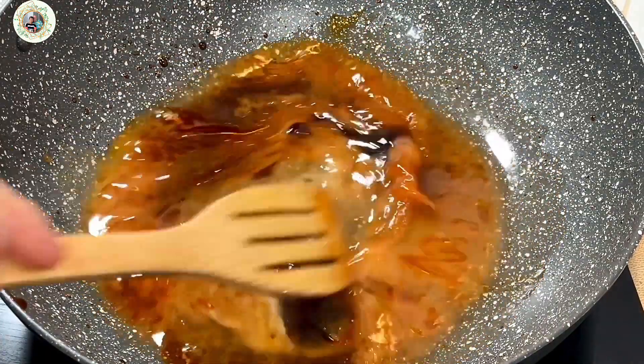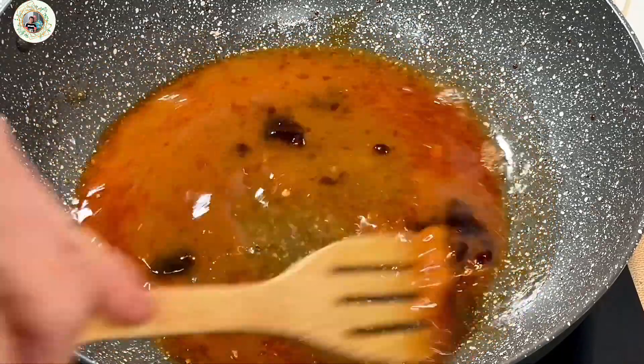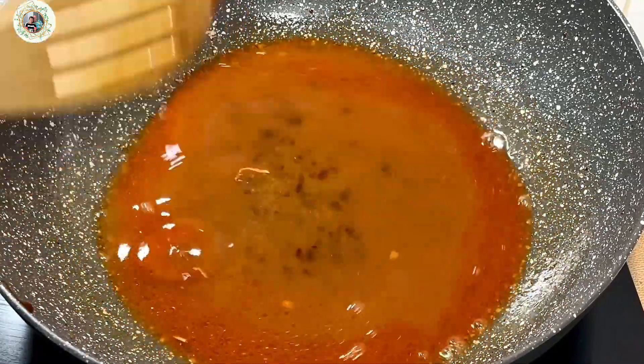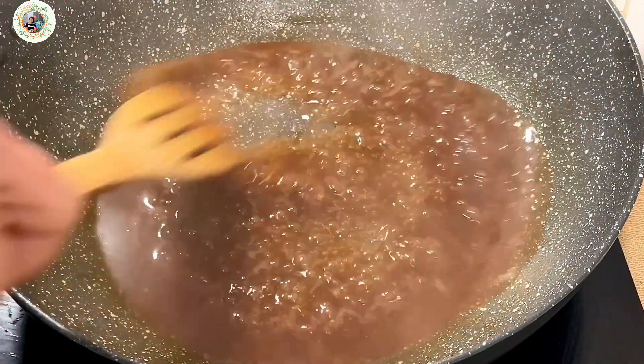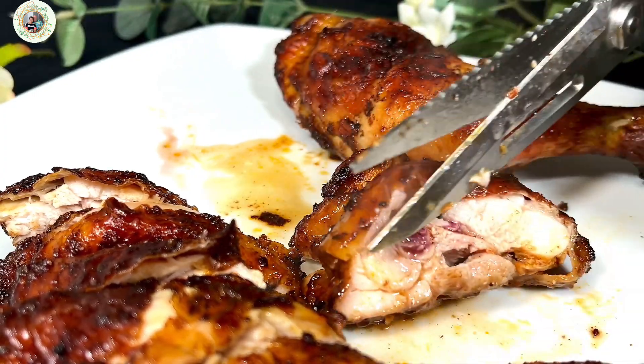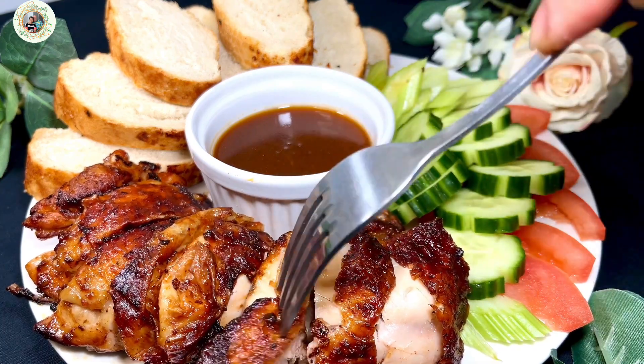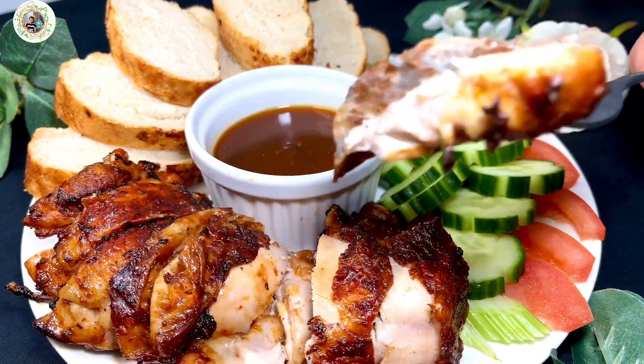Stir this mixture well and cook all the ingredients at medium heat. Now it's done. Cut the chicken into small pieces to be served with bread, cucumber, celery, tomatoes, and the gravy.